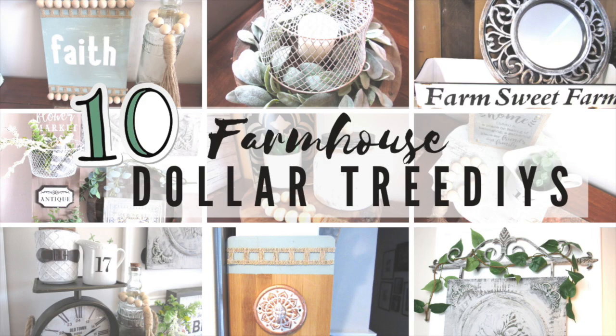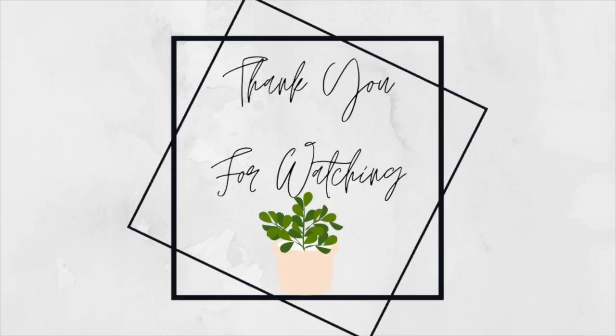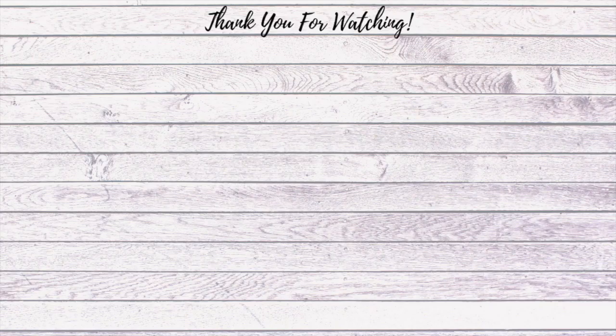And there you have it! I hope you enjoyed this Top 10 Farmhouse Dollar Tree DIYs Part 2. I'll link Part 1 down in the description box below, as well as the original videos for all ten farmhouse DIYs. I have some more new DIYs coming up in the next coming weeks, so make sure you look out for those. I hope you're all doing well and staying healthy and safe — I'll see you in the next one. Bye!